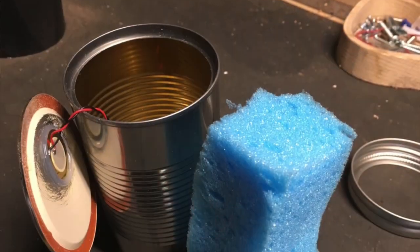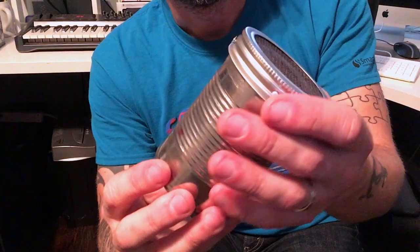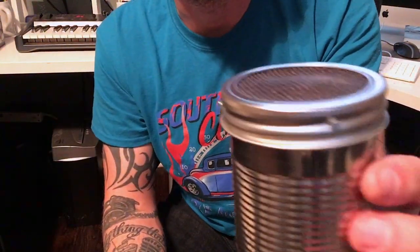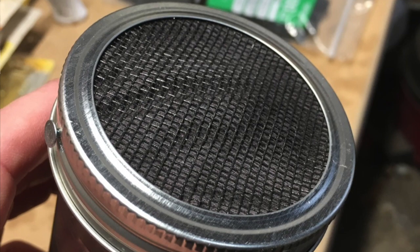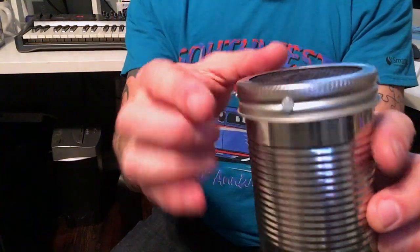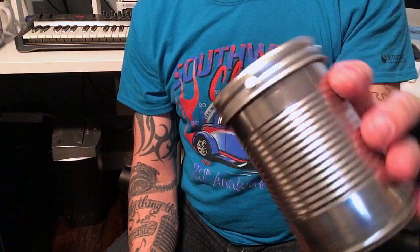There's enough sponge left over to probably do another microphone or two. Very simple — just trim it and put it into the can. Then take your t-shirt material and your screen material, cut two circles, sandwich the whole thing together. I held it together and took a drill and drilled four small holes around, then tapped four small brad nails in there — that holds the top on. Because the sponge is pushing up, nothing goes anywhere; it stays nice and sturdy.